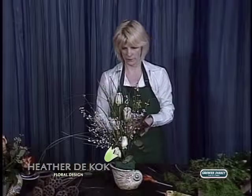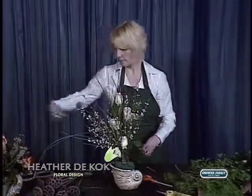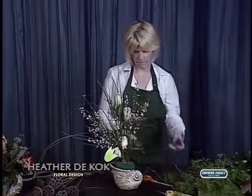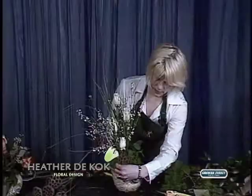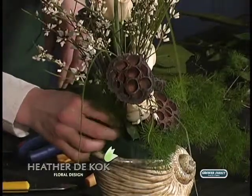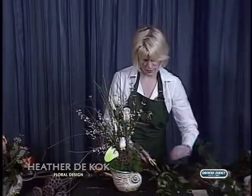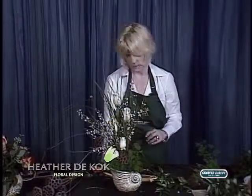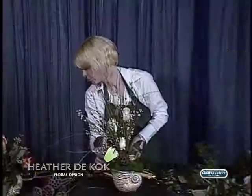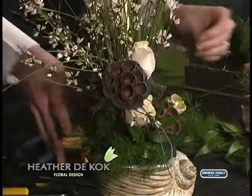So we're going to put in some beautiful Galex. We'll use some more of the pods. And again, we're playing on texture here with the Ming fern. Maybe a little Italian Ruscus. We'll put some seeded eucalyptus in it. Then we're going to add some more shells. Isn't that fantastic? Maybe one right between these here — nothing wrong with that.